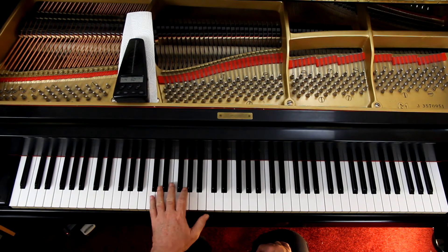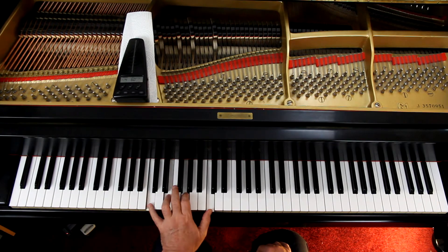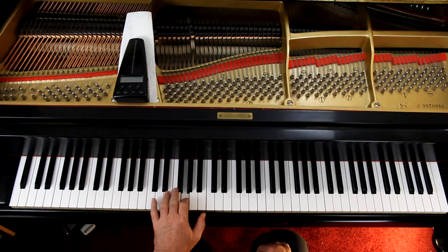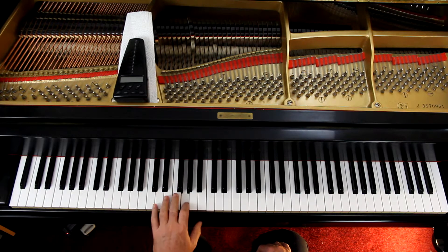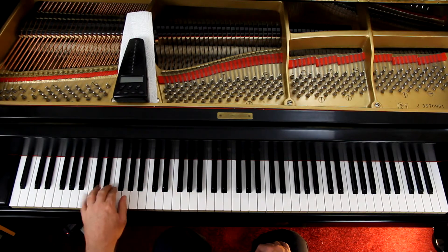At the bottom of page 85, in the left hand, look at the second measure. They're saying 2, 3, 2, 5 — I disagree. This is a chord. I prefer the 4th finger on the E. So it's 1, 2, 4, 2, 5. That's what I prefer.